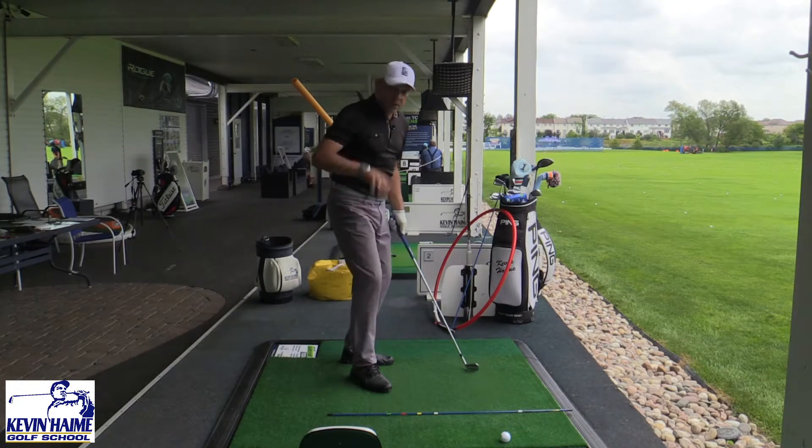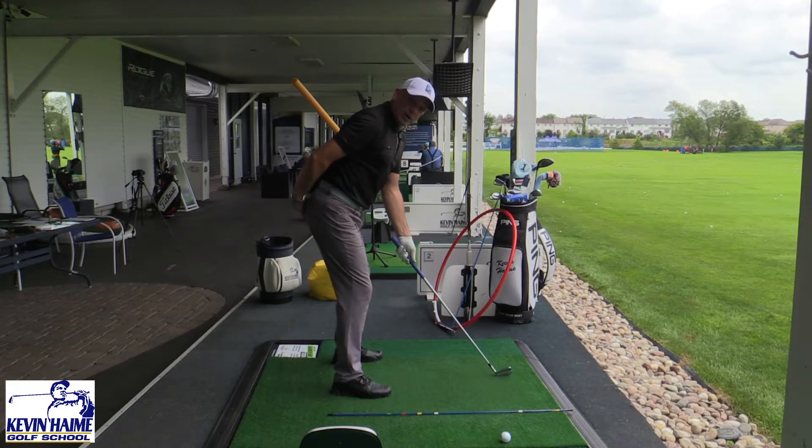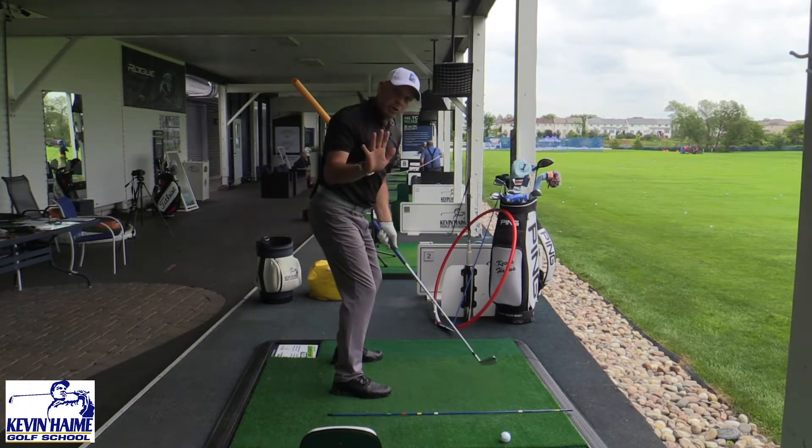Next time you're practicing, just do this. Let your arms extend down a little more softly, and the end of the golf club should just about aim at your belt line, and that's with all of your clubs.